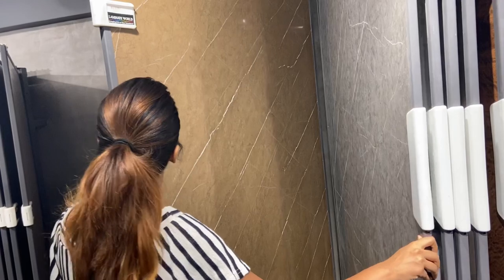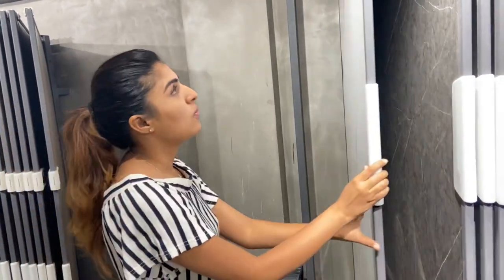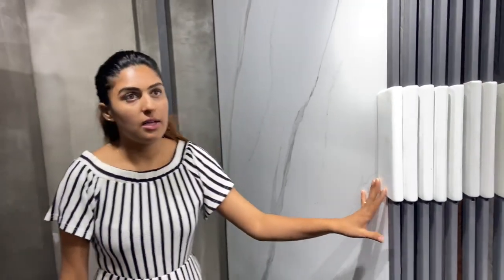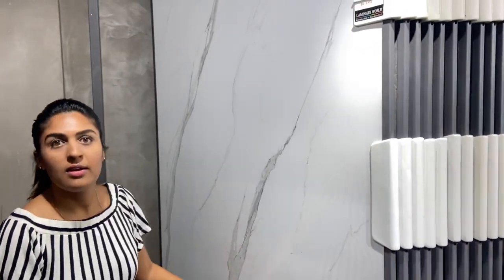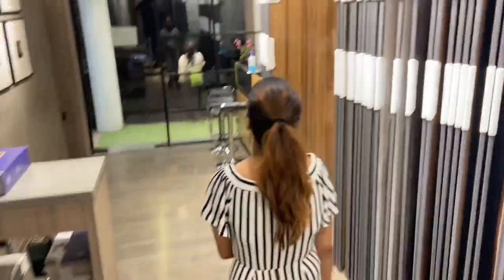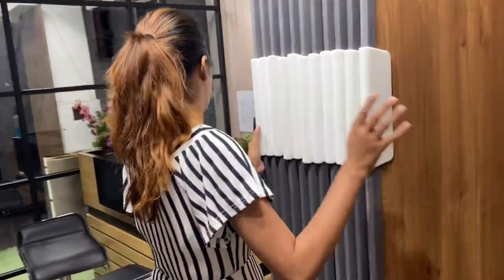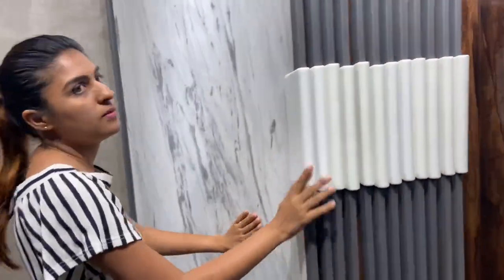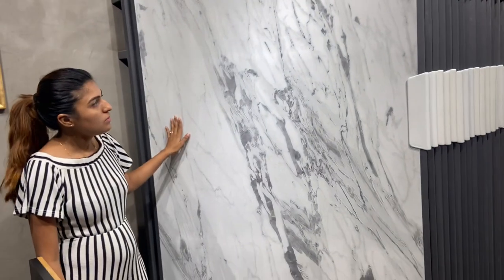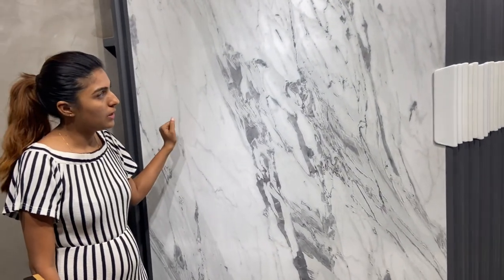You can also have this beige color — white and beige are the best options in this range. And one more color: we have a warm marble finish, which is good for your TV cabinets or wardrobes — it works well for families.